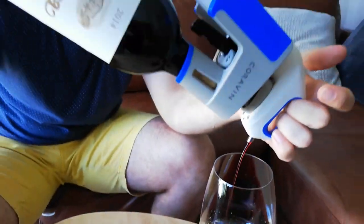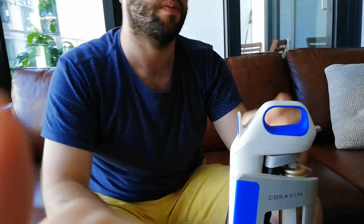Tilt the bottle, the wine comes out, pull it back, and voilà — you've got some wine. It's as simple as that really.